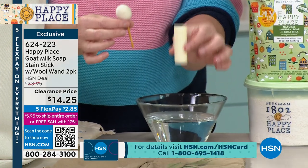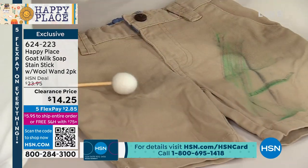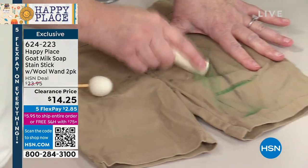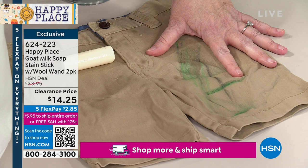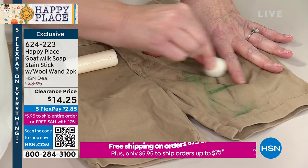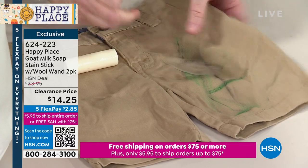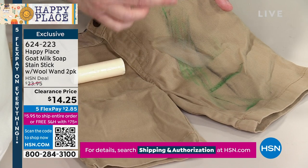Let me show you what this is. If you have a stain — let's say we have this grass stain — I just dip my stick, because it's made with goat milk goodness, and then I just rub it on my stain. With a little bit of water — whoa — look, it's actually going to show you right here. It actually took out the stain!